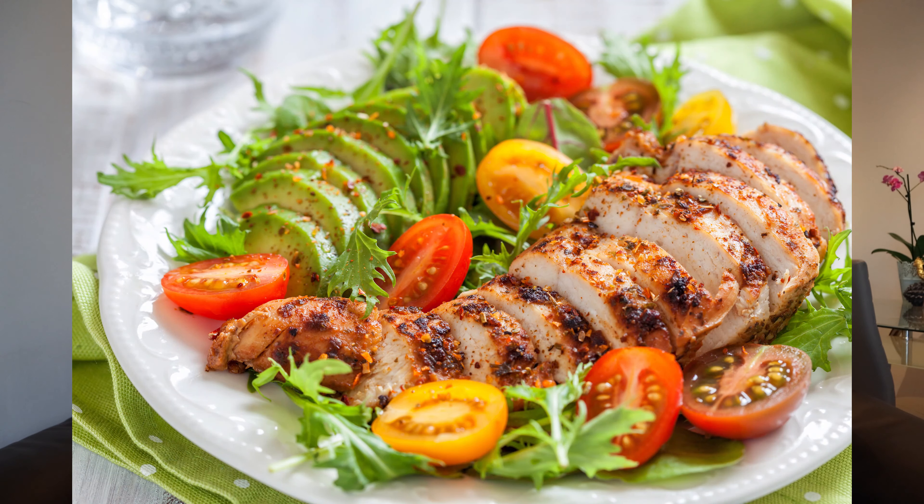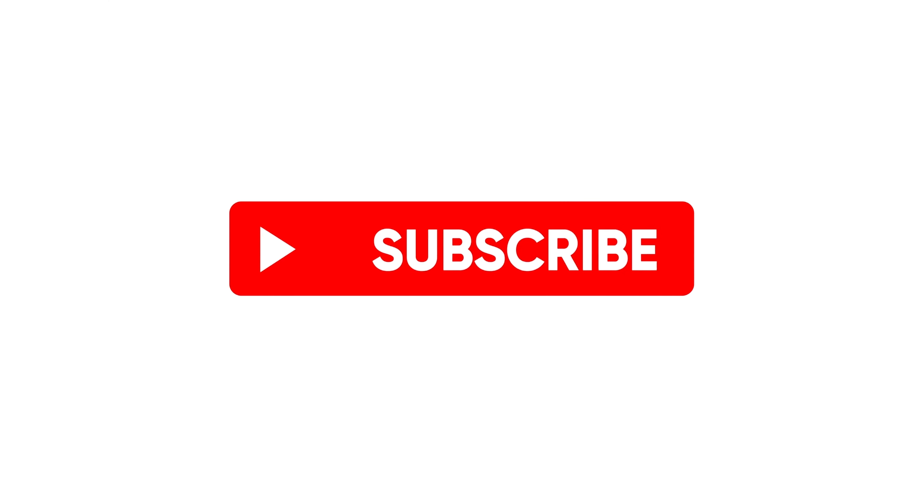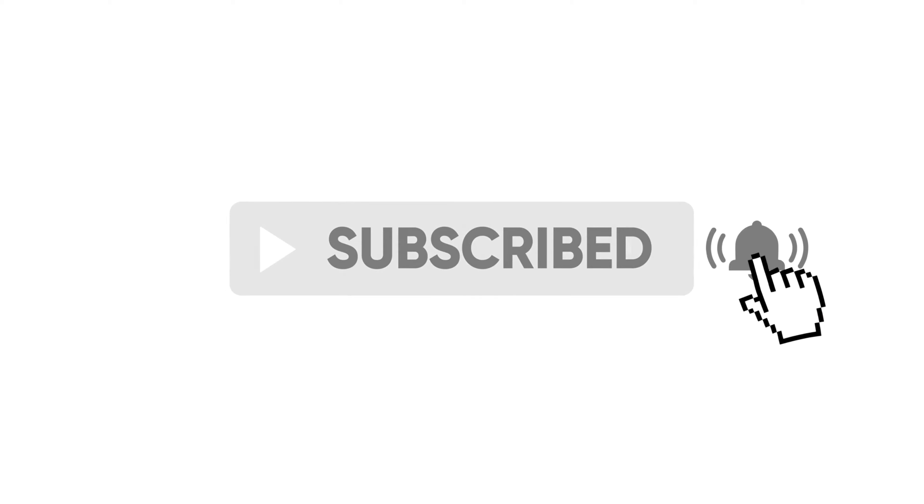If you want to learn more about healthy eating, check out some of my other videos where I explain it in detail. This was my detailed intermittent fasting guide on how to do intermittent fasting correctly. If you found this video useful, like it and share it with your friends and family. Feel free to ask any questions in the comments. Subscribe to my channel and click the notification bell so you'll get notified whenever I release new videos. Thanks so much for watching and I hope to see you in the next video.